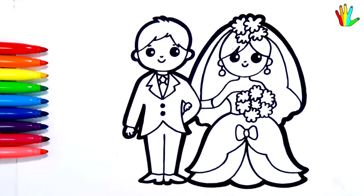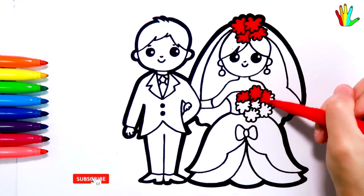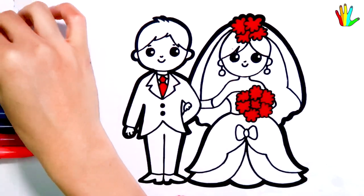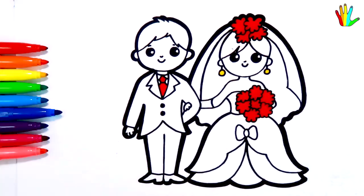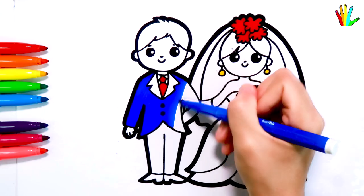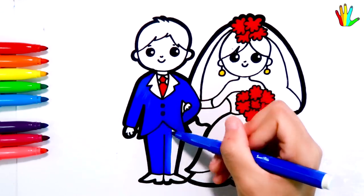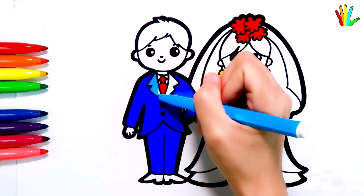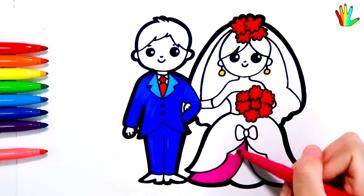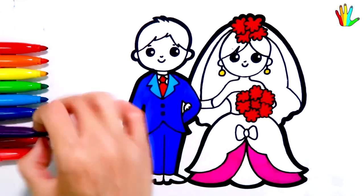Now let's color this cute drawing together. I'll color it red first. And here. Royal blue is here. Blue. Magenta is here.